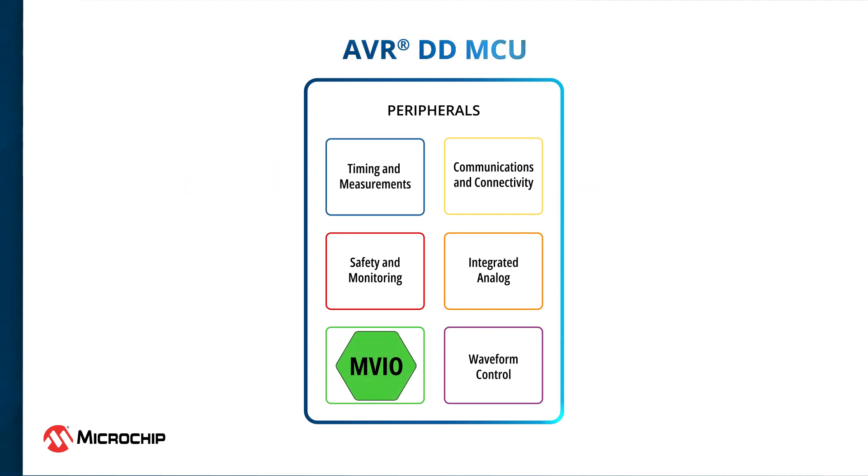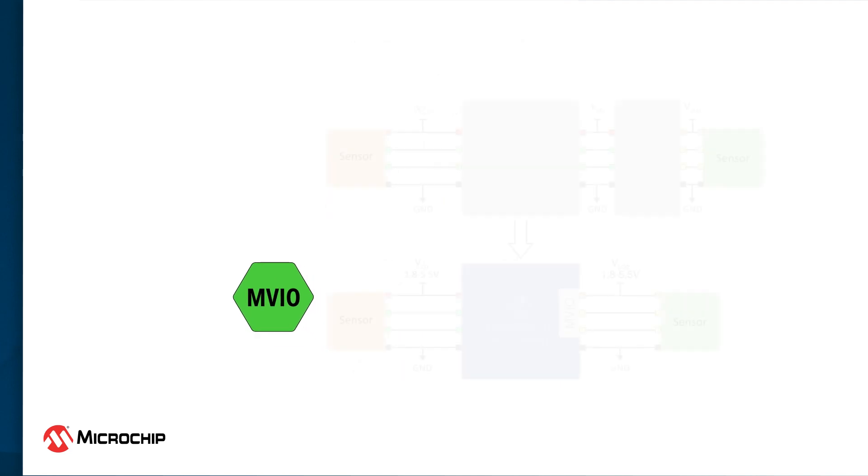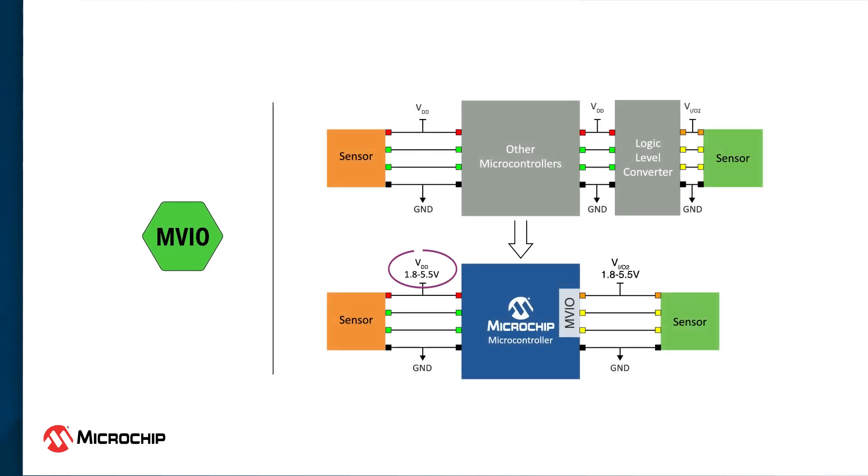AVRDD MCUs feature multi-voltage IOs for seamless integration into industrial or consumer systems. MVIO allows a subset of the IO pins to be powered by a different voltage domain than the rest of the IO pins, making a wider voltage range available to simple sensor applications. The MVIO peripheral also eliminates the need for external level shifters while communicating with other devices running on a different voltage level, reducing BOM cost and design complexity so you can create smaller and more robust designs. The MVIO pins still retain the same features as regular IO pins, such as GPIO, PWM, and serial communication including USART, SPI, and I2C.